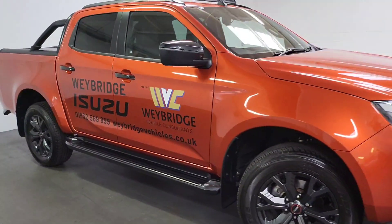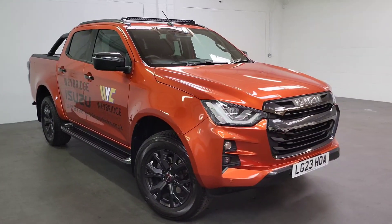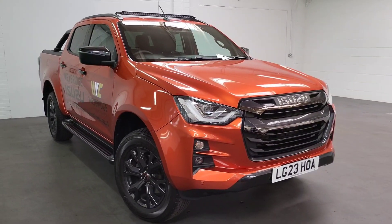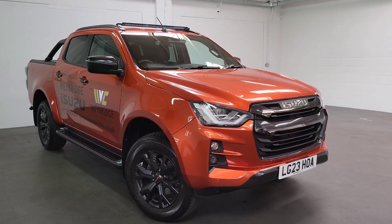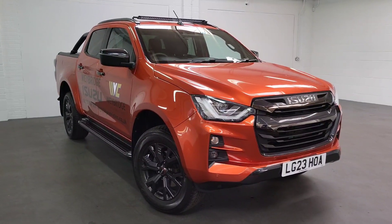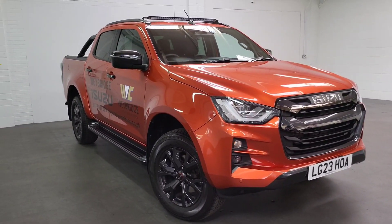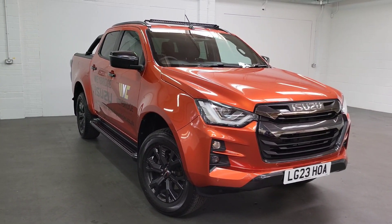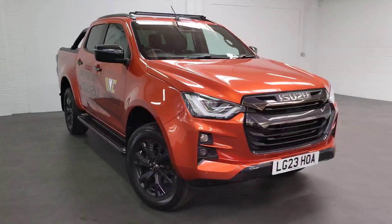This truck has around six to seven thousand pounds' worth of accessories on it, but it's very well specced. If you follow us on social media you've probably seen it a few times — we use it as our photo truck because of how good it looks. Any questions, just give us a call. This is our demo so mileage may differ from what's shown in the video and photos — call us for an exact figure. We're open seven days a week with free UK mainland delivery. Thank you so much for your time!